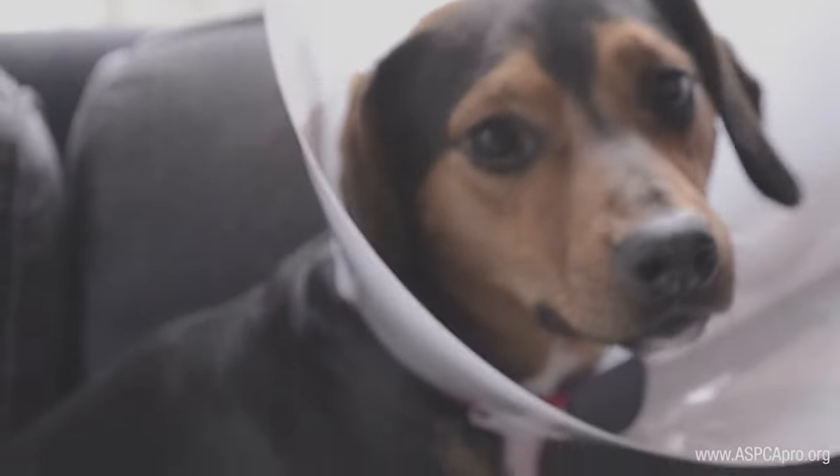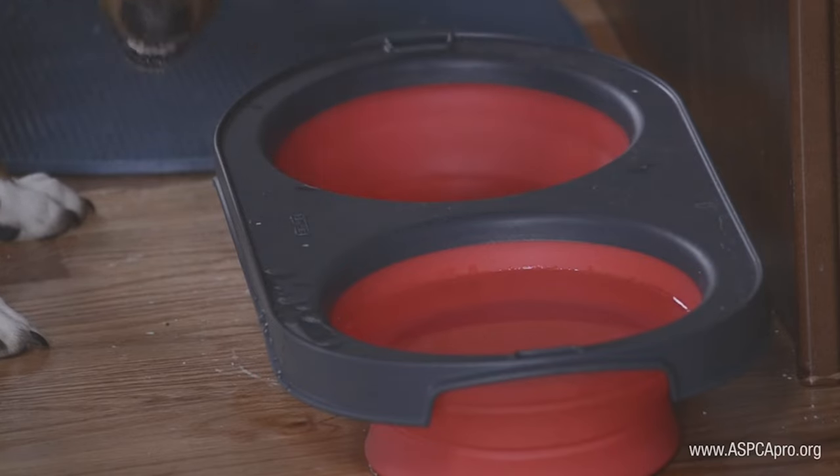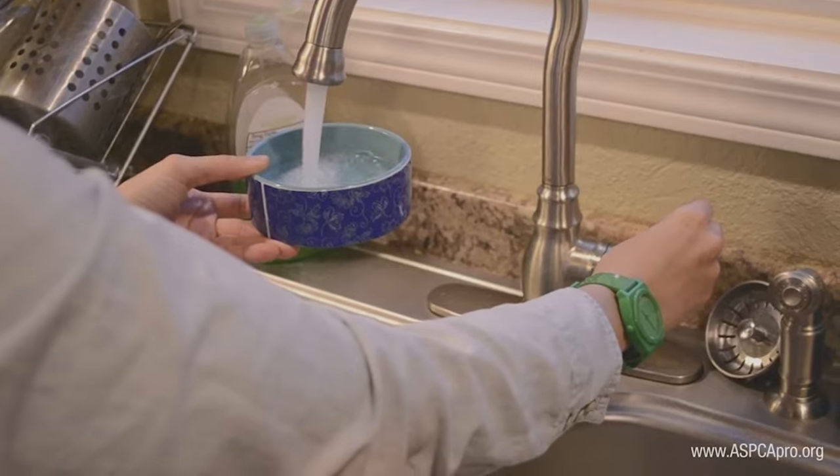Please feed your pet a small meal, about half the size of the normal meal, when they arrive home. Water should be available at all times. Please continue to feed your pet their regular diet. No new foods or treats during the recovery period.